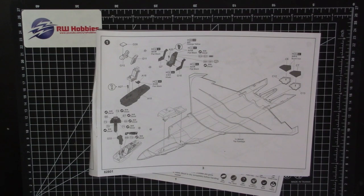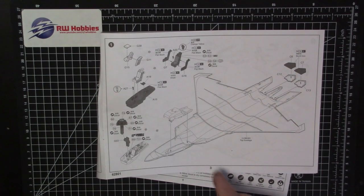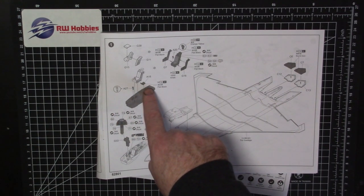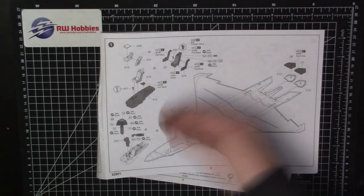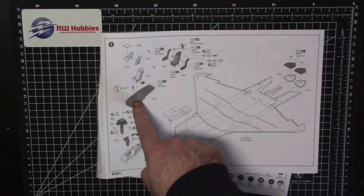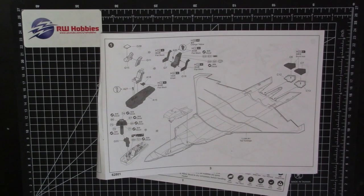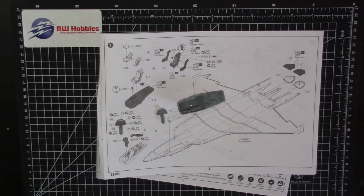Cockpit tub — super easy. The seat we're obviously going to the Wolfpack one which hasn't arrived yet, so we'll do it later on — ignore that part. All we've basically got is two parts: the stick, and what I think is the part that holds the canopy actuator at the back, plus the cockpit tub and one instrument panel. That is it. Bringing them all in, you literally have four parts and they're all going to be black.